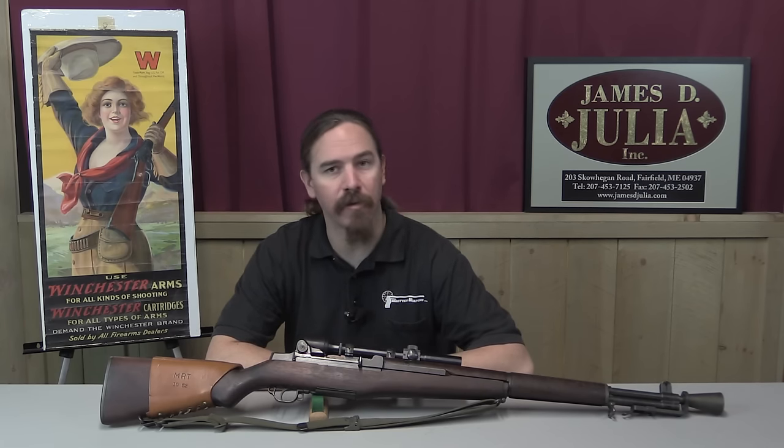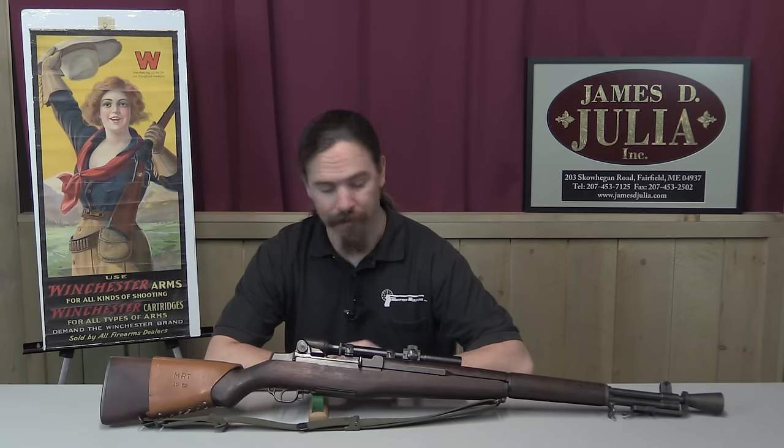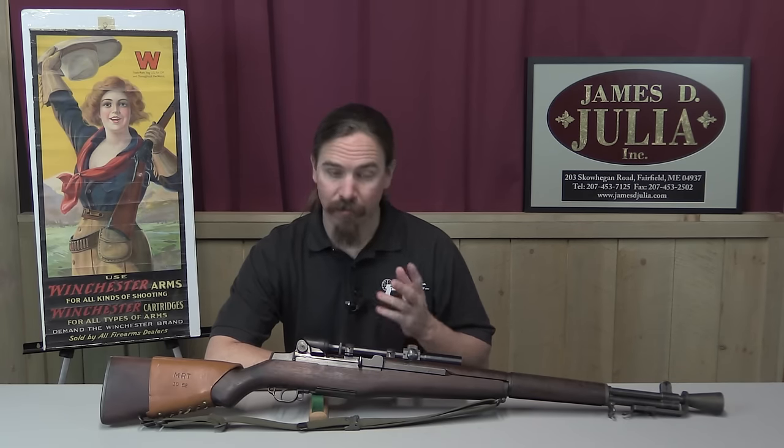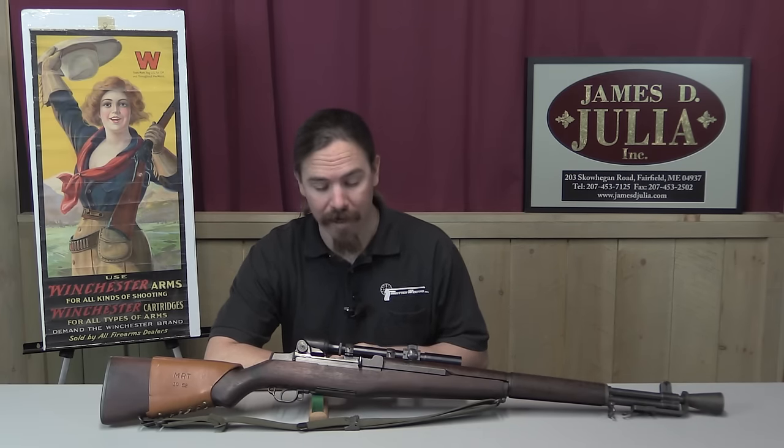This was the first adopted US semi-automatic sniper's rifle, and it was kind of a dismal failure. These are extremely rare and collectible guns. Unfortunately they're also highly faked guns, and we'll get into why in a moment.